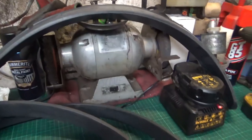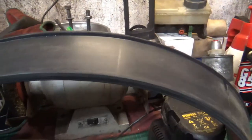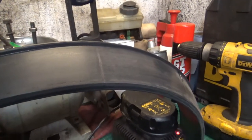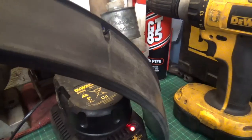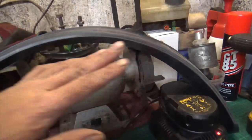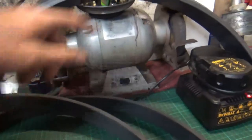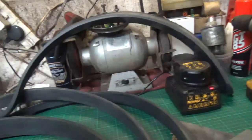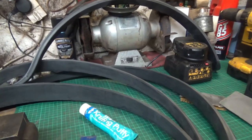That was a bit of a ball ache getting these all rubbed down, but they're all rubbed down now. However, there are some slight imperfections — mostly with the front arches — as you can see, there's like a little indent. So what I'm going to do is panel wipe them and then pop some knifing putty in the indents, let that harden off, and then flatten it back. I'll crack on with that, get it filled in, and then hopefully we'll be ready for priming.